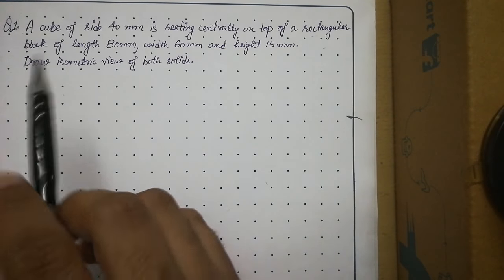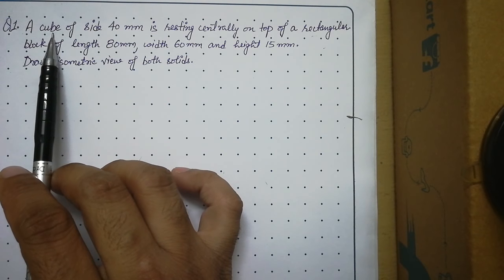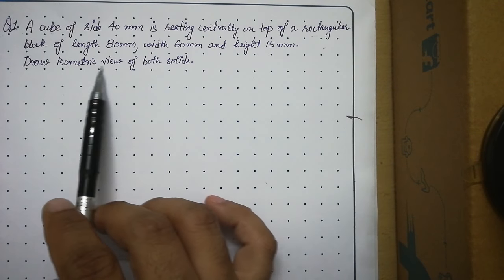Hello students. Today we will talk about questions in which two solids will be given and we have to draw their combined isometric view.